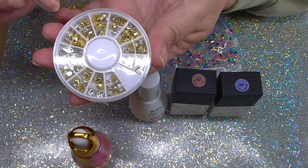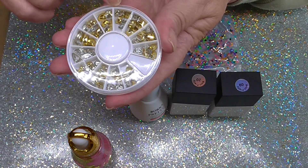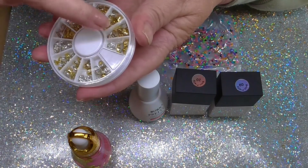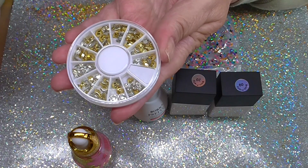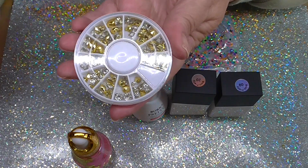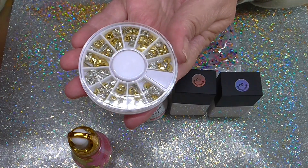And this one — it looks as if some of them are crystals but they're not, that's the underneath. So they're all different shapes: square, oblong, and they're all gold and they're all textured, so they will shine when you put them on to your nails. They're all different so you've got plenty to choose from there.